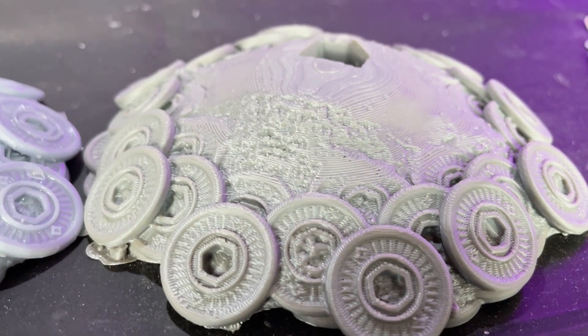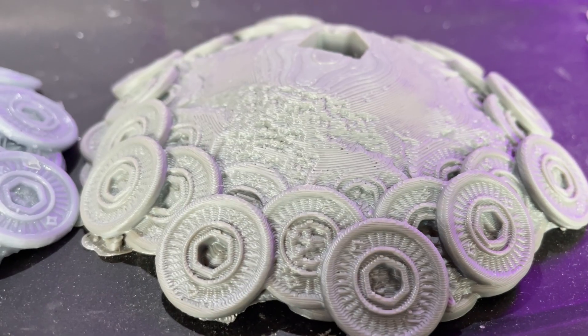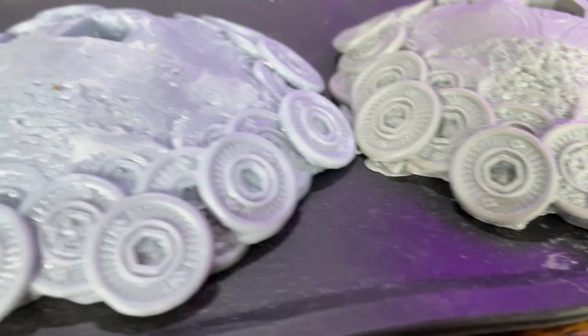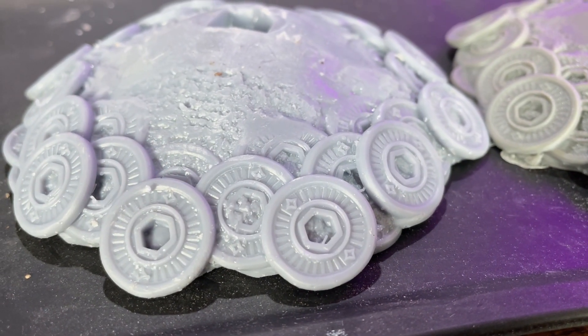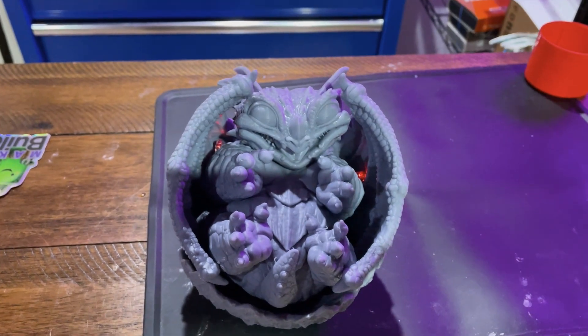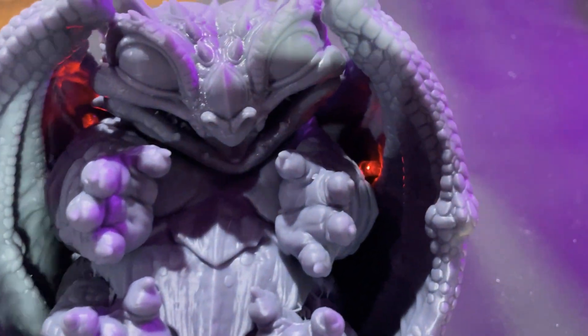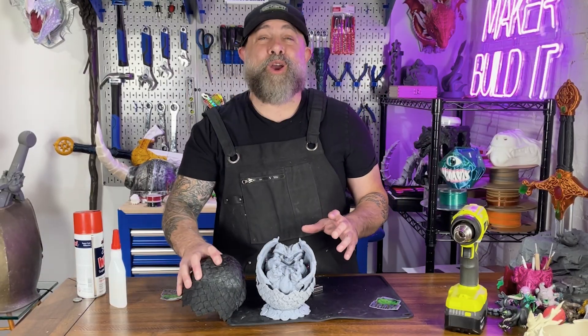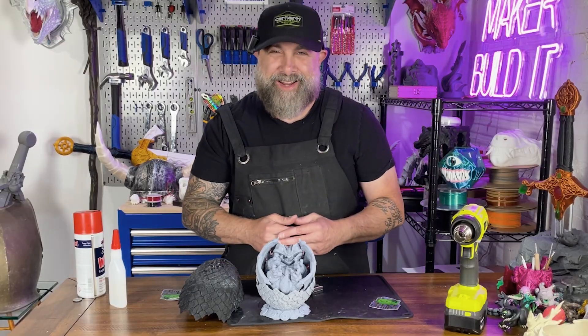Just for comparison, here's the base printed on my FDM printer. As you can see, there are some layer lines and the coins look good, but they're not as crisp as they came out on the Anycubic Photon Mono M7 Pro. Welcome to the world, baby dragon. And there you have it — our glowing Wyrmling Dragon. So if you're into printing high-detailed terrain, props, or miniatures, the Anycubic Photon Mono M7 Pro is an absolute monster.